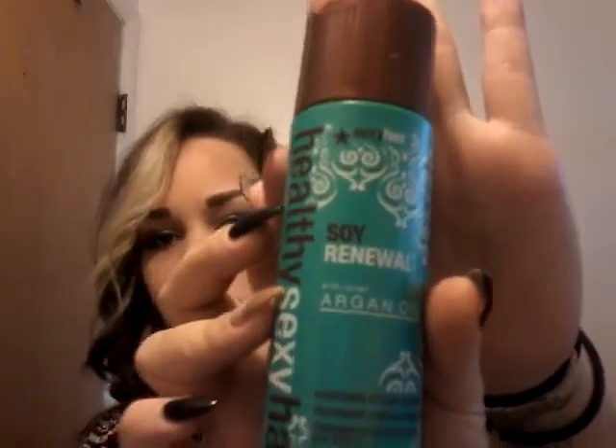I also use this from Big Sexy - it's the Soy Renewal, a healthy sexy hair argan oil. I love it because it's more like a serum rather than an oil. I wouldn't recommend it for fine hair because it is a thicker serum and it's going to weigh fine hair down. For fine hair, texturizing creams or just the plain leave-in conditioner should be totally enough - you don't need anything like an oil that can get a little overbearing.